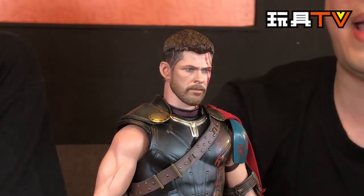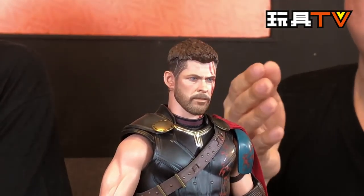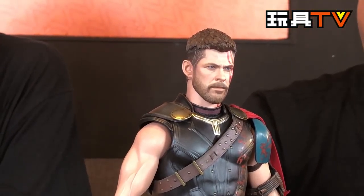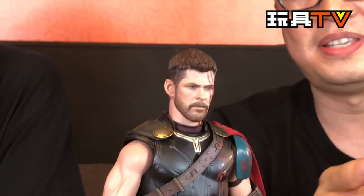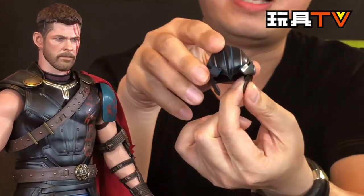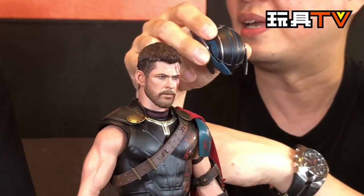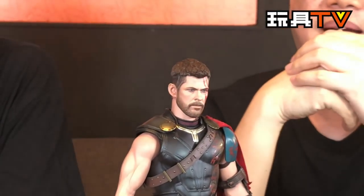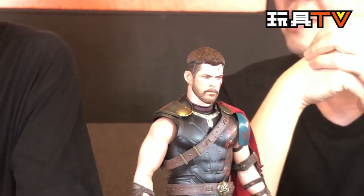So we divide it into different parts — let's talk about the head sculpt first. Do you like the head sculpt for this form, Joe? I kind of like it personally. I understand that some fans are saying the bone structure is a little bit slim, like around the jaw area. And I can tell you why — because of the helmet. You can put the helmet on and once you put the helmet on it will fit perfectly. If you have a regular width face, it may be too wide for the helmet.